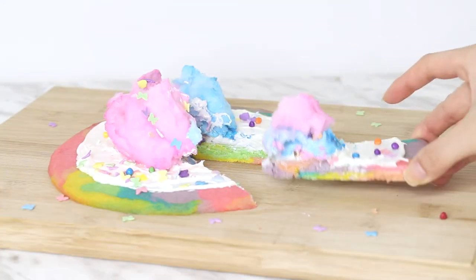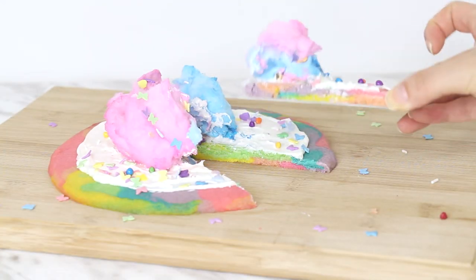But anyways, let's get on to the tasting. Alright, so here's the unicorn pizza, and I'm actually kind of excited to try it out. It is kind of soft, which I really like, because I don't really like hard or crunchy cookies. But let's just give this a try.